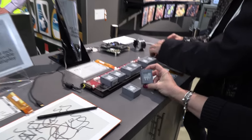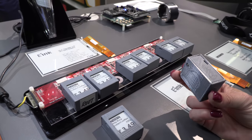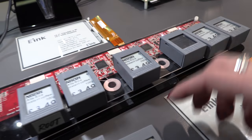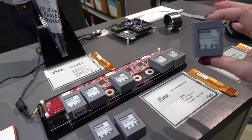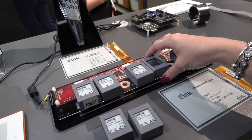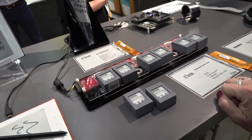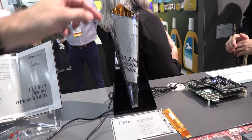These little guys over here are shelf tags. The beauty of them is they are battery-less. You can charge them on their little home station, and when you take them off there's no power being consumed — no battery. They get their charge when you put them back and update the image. It's kind of like RFID power.